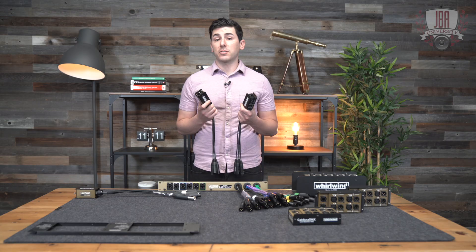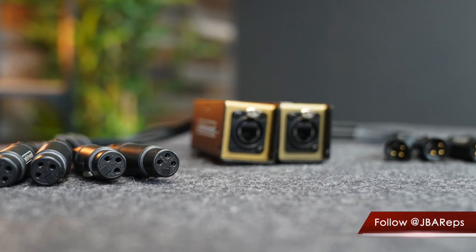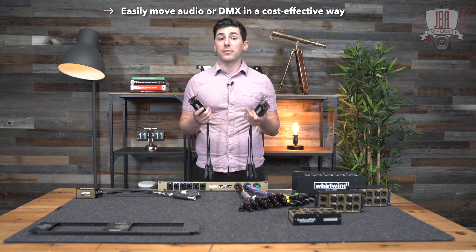You can also connect two different brands of mixers without needing to involve something like Dante or MADI. Anywhere you need a quick small drop, you can easily move audio or DMX in a more cost-effective way than something like Dante.